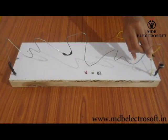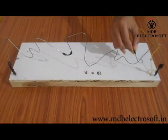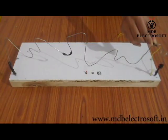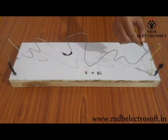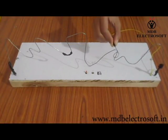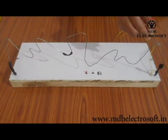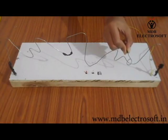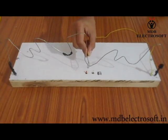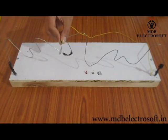Now we will play the game. Press the switch. In this game, we have to take the small wired circle from one end to the other without touching the fixed wire. If it touches the wire, it is considered a foul, which is indicated by the glowing LED and the sound of the speaker. After a foul, we have to start the game again. While playing, we need to concentrate on the wire and keep our hand as steady as possible.